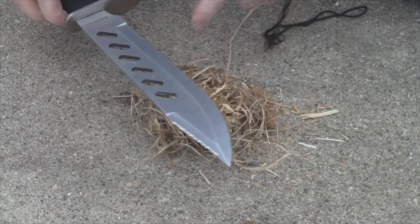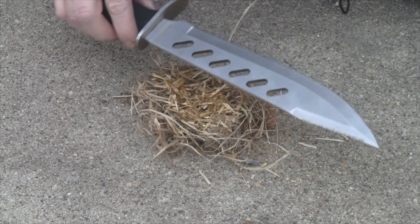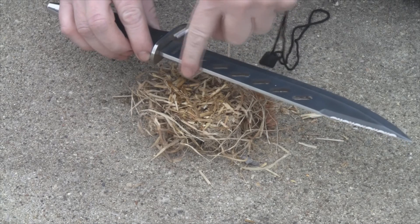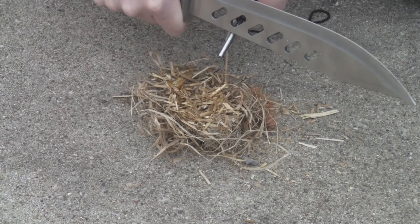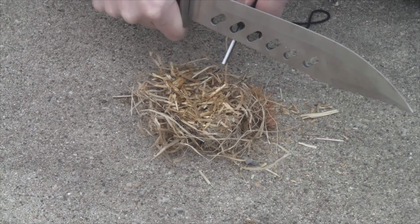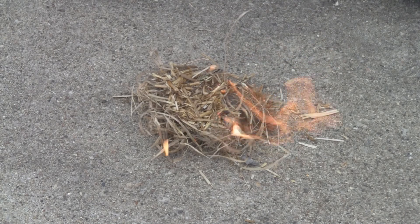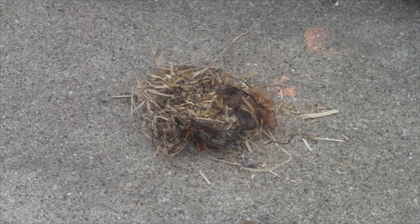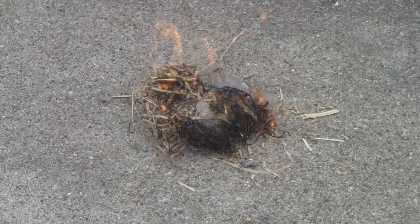Let's go outside and start a fire. I went around and gathered some fluffy dry stuff wherever I could find it, making sure it was really dry. To use the fire starter, we're going to use the back of the blade to strike with — it takes a little bit of strength, you've got to hit it hard. There we go — whoa, better get back!